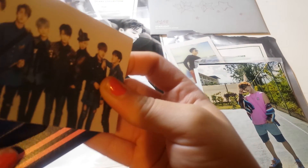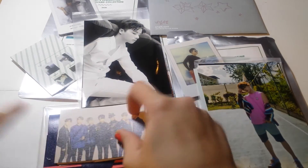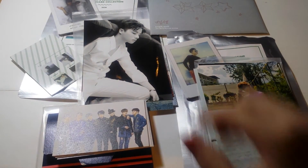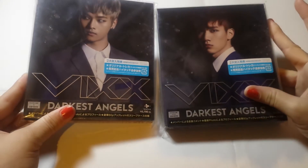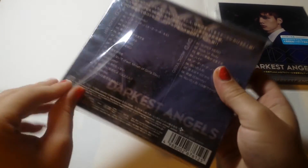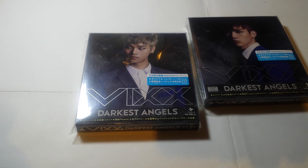So this is the unboxing of the old photocard, and I hope you liked it — thanks for watching, bye bye! So now I'll do an unboxing of these two. Sorry, it will be in a different video.